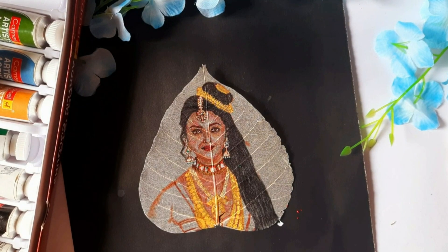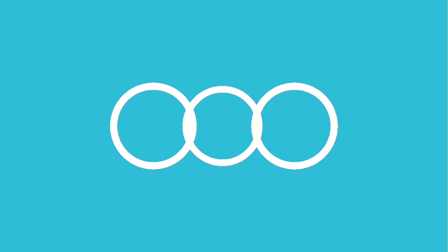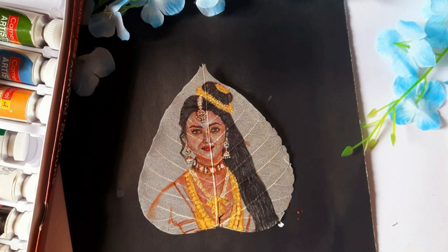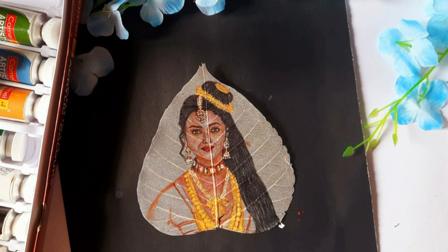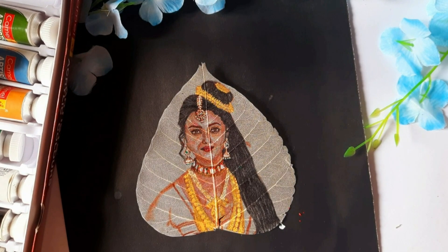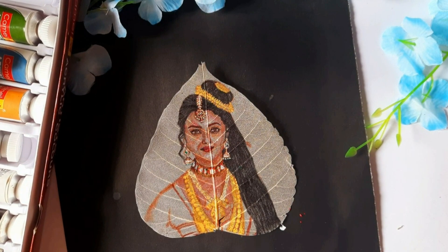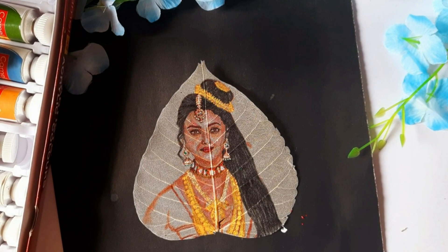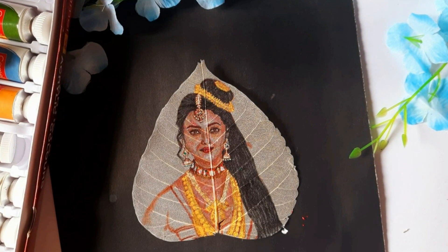Hi everyone, welcome back to Skyna Arts. If you are new here, I am Gagana and I create unique artworks on dry leaf skeletons. Today we are continuing with part 2 of painting Aishwarya Rai's iconic look from PS1.